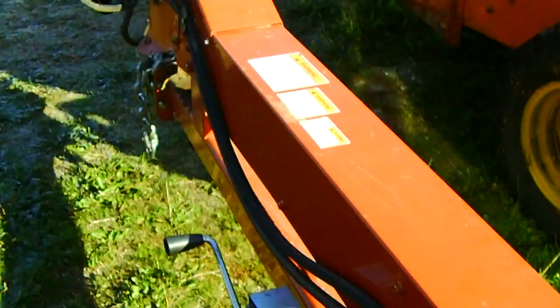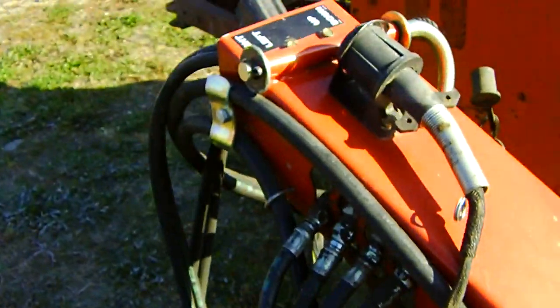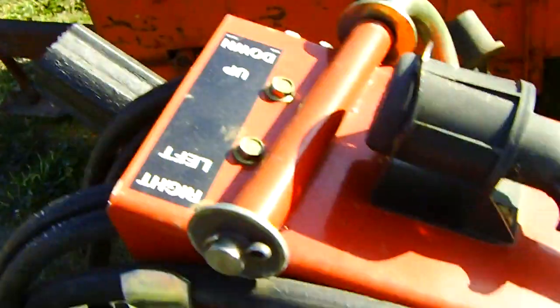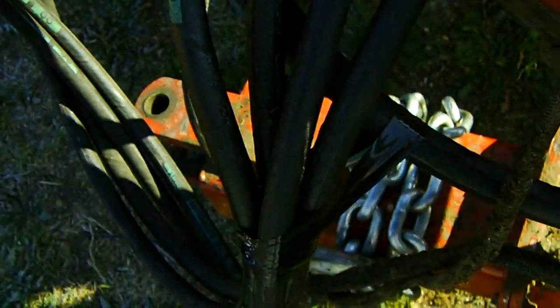Pretty nice, pretty dangerous. Here's all the cup links to attach all hydraulics to your tractor, right there. Attach those to your hydraulics so you can lift it up and down and whatever. And then we'll move along to the other side.